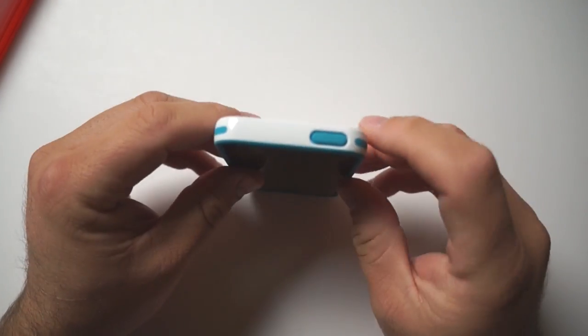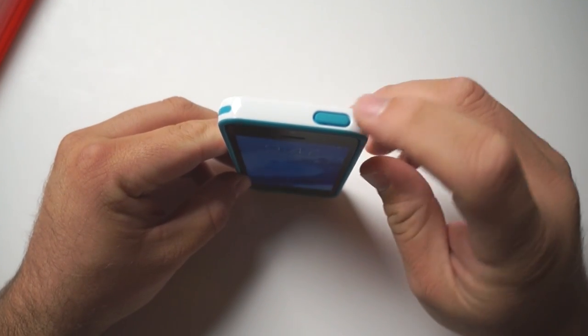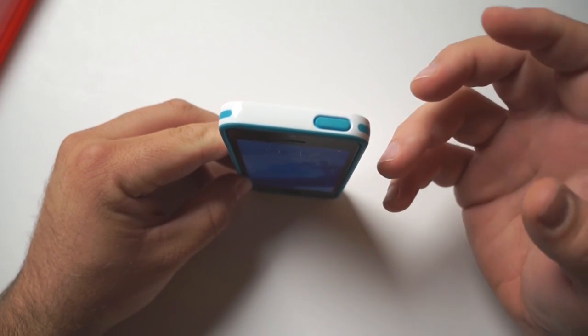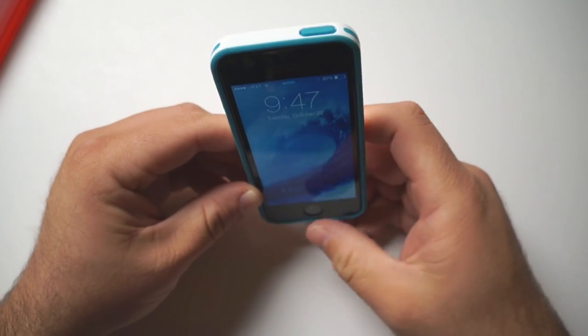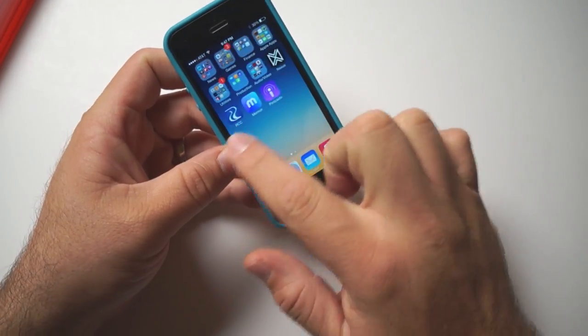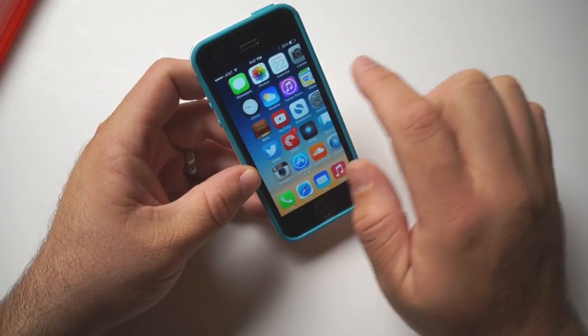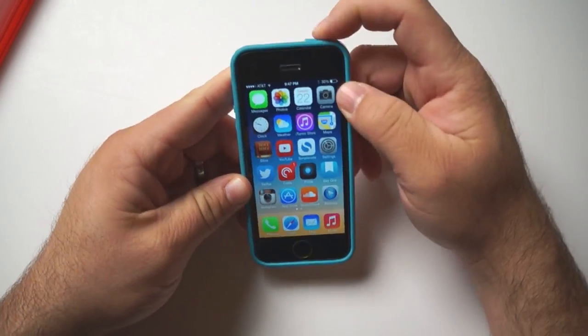On the top you have access to your sleep-wake switch, and again, just like the side buttons, it's got a really nice click to it instead of a mushy feel. Nothing interferes with the screen itself, and this works really nicely — no problems there.